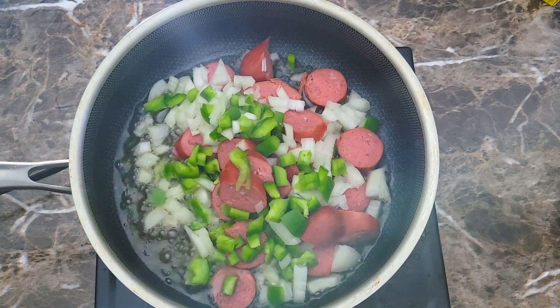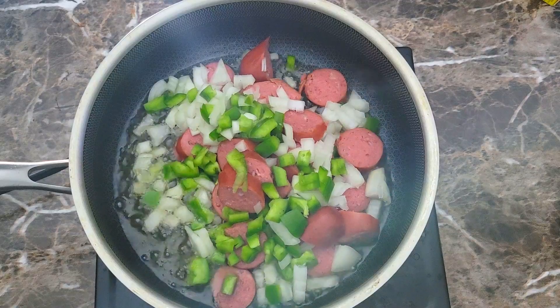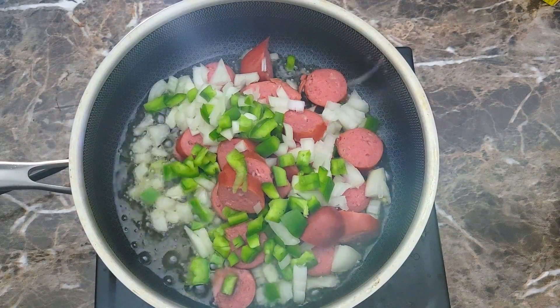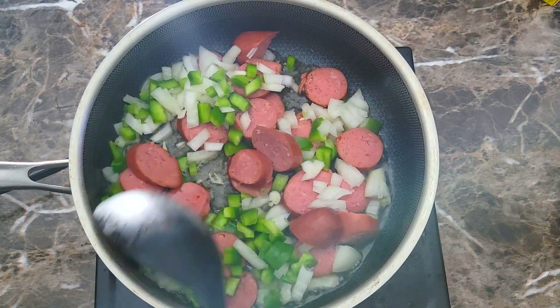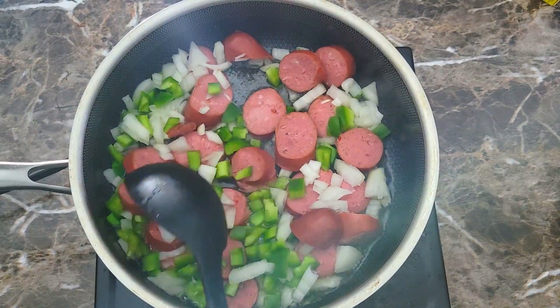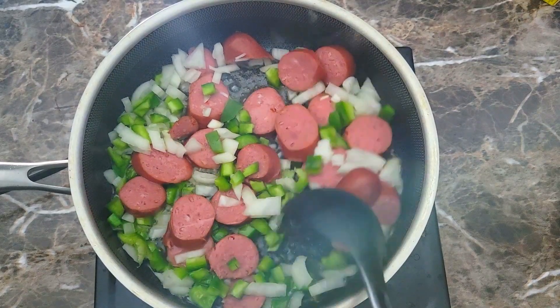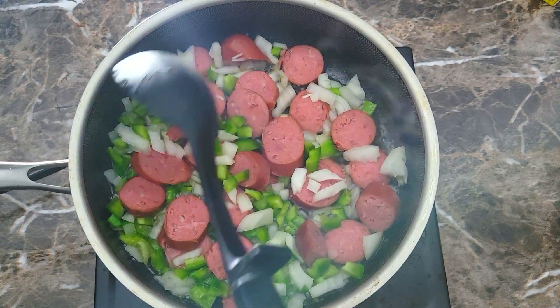We're just going to let these cook down until my vegetables get just about nice and tender. They're going to stew down and cook down in the tomatoes, so they don't have to be completely tender at first, but I do want to get a little color on my sausage. So I'm going to let these cook down for a few minutes and then I'll be back.